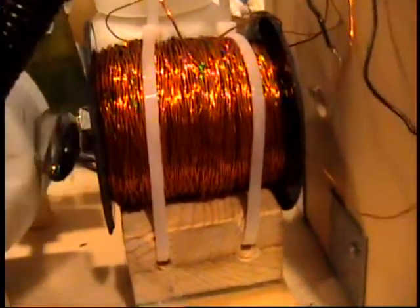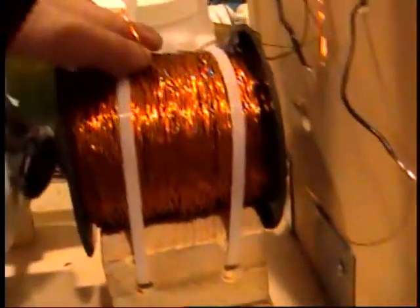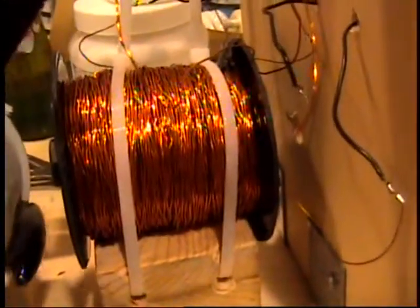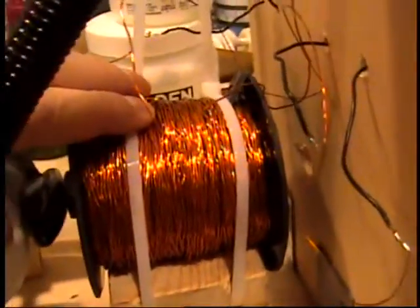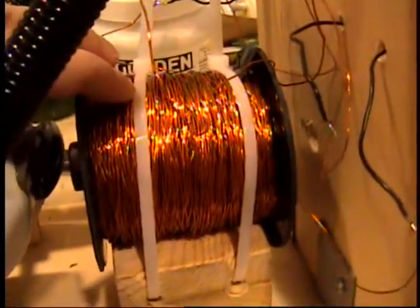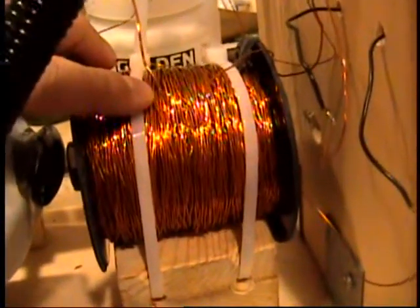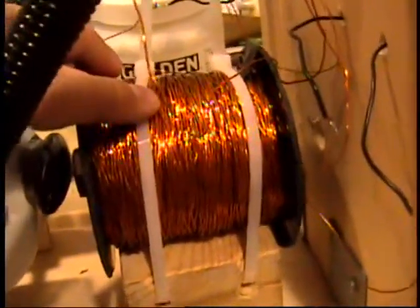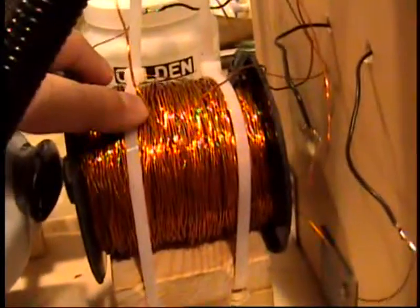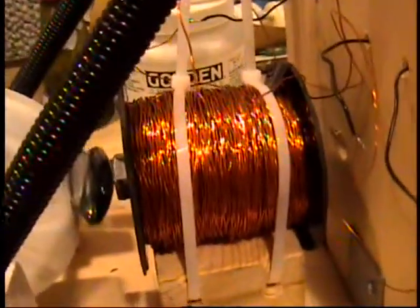The tricky part is that in energizing this coil and then sharply turning it off, a reaction called flyback is initiated. When current flows through a coil and then suddenly stops, the magnetic field surrounding the wire collapses and creates another brief surge of voltage.